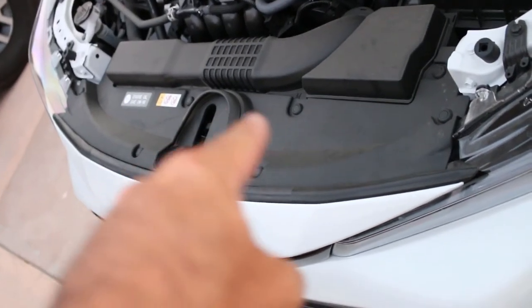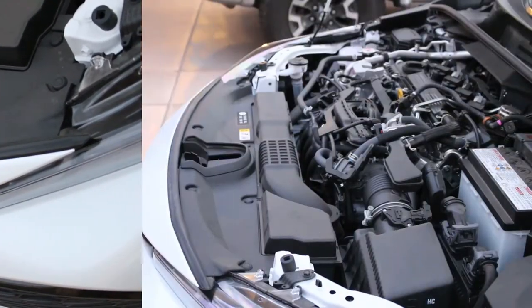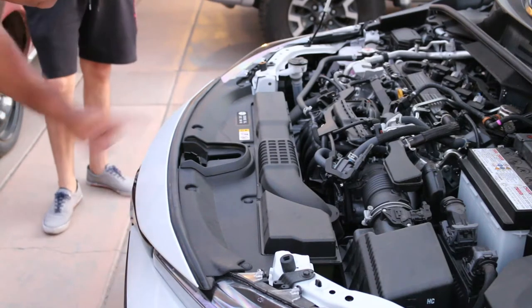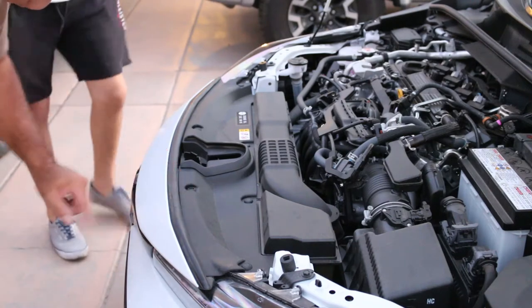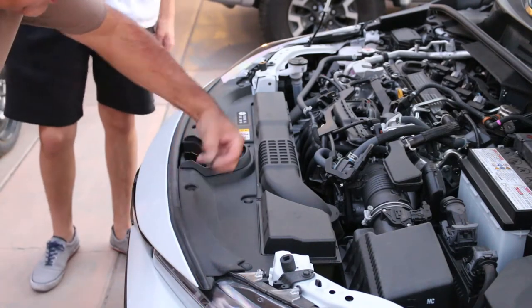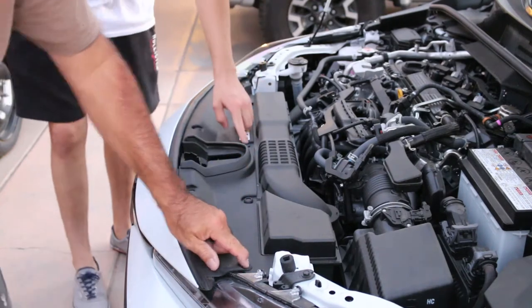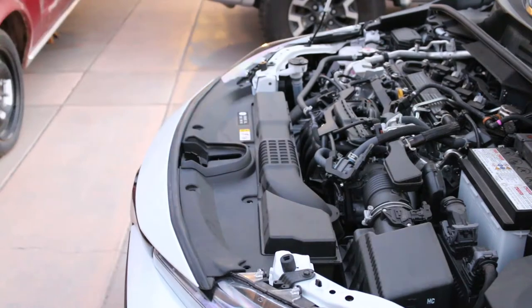The horn is below this panel, so step one is to remove the panel. You've got to take this panel off, and the easiest way to do it — Toyota uses these little clips here. They look like mystery clips because there's no slots or anything, but here's what you do: push it in, get your fingernail under it, and it pops right out. We're going to take all of these off.